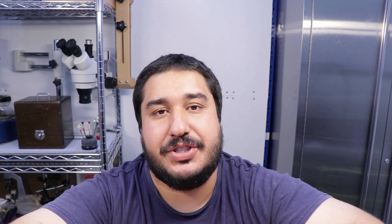So please smash that like button, hit the subscribe and the bell notification. Bye.